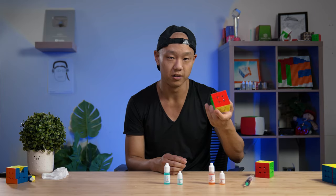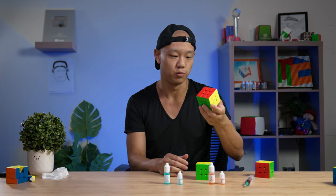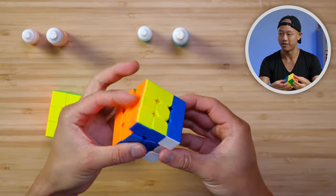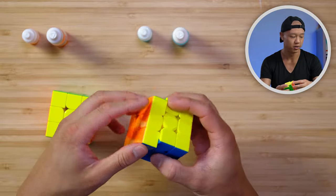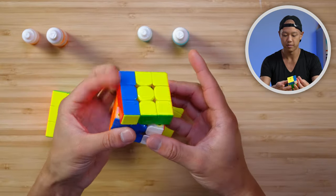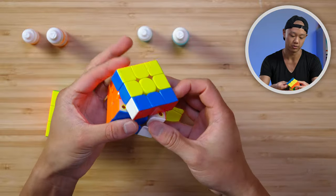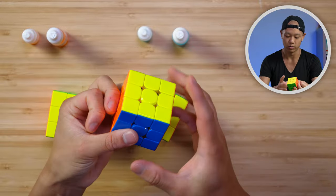We also have a GAN 14 and the RS3M Super — this is a very papery, sandy cube out of the box with no lube. And this is a Tornado V3 Pioneer UV coated, so this is what the plastic-to-plastic feel sounds and looks like. We're going to lube all of these.